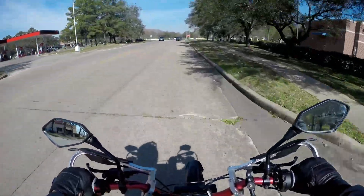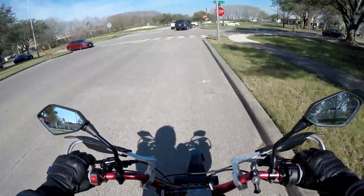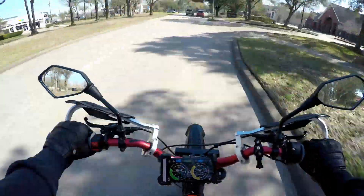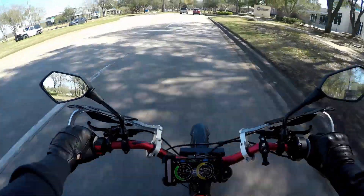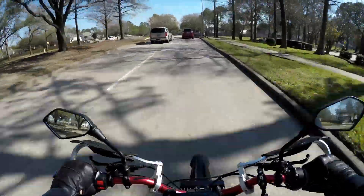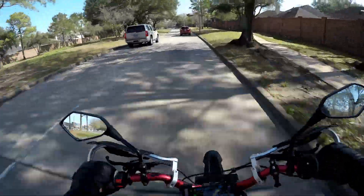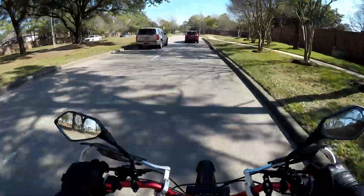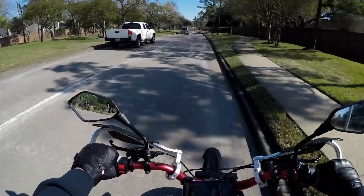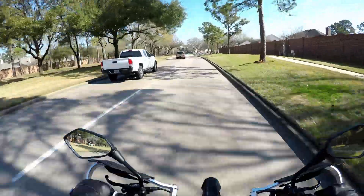50 mph was the highest I could get out of that bypass battery with the 12-inch wheels. The voltage equals RPM — the higher the voltage of your battery, the faster the motor can spin and the faster the bike can go top speed. So it just makes sense that it's going to go faster.